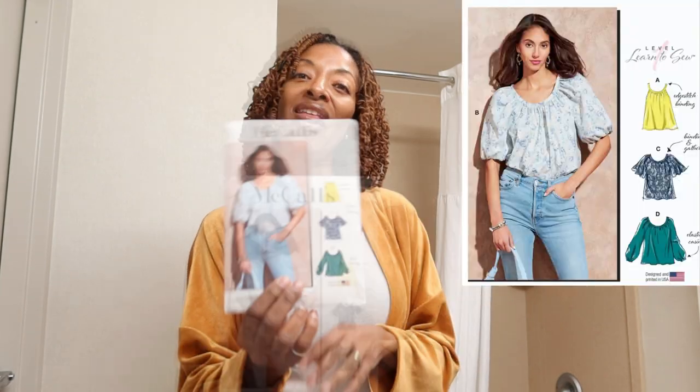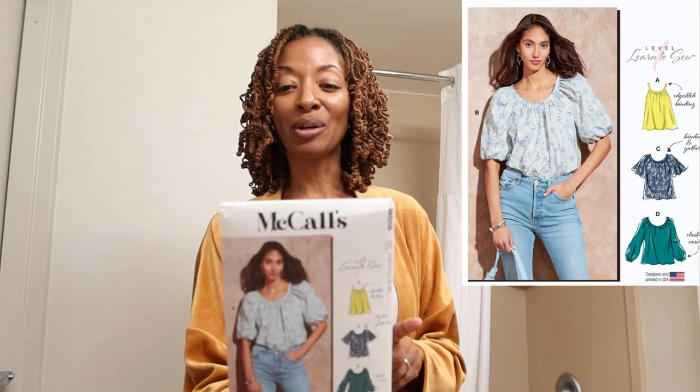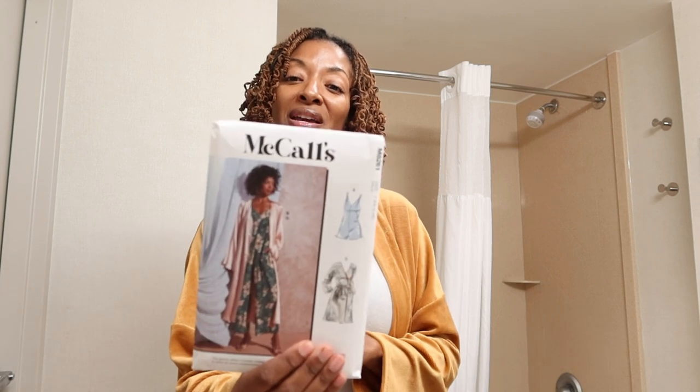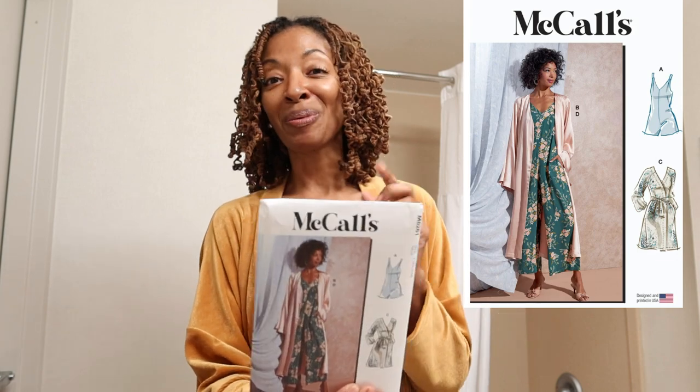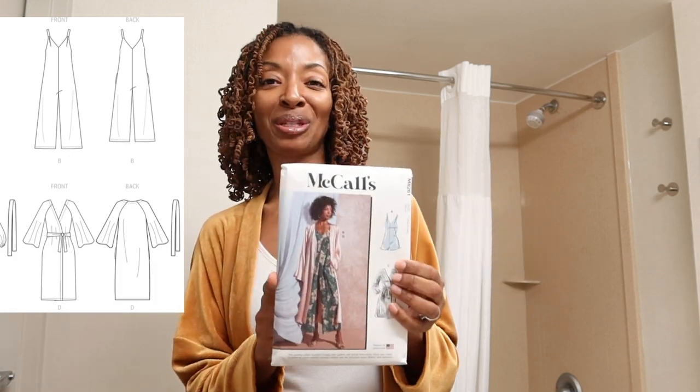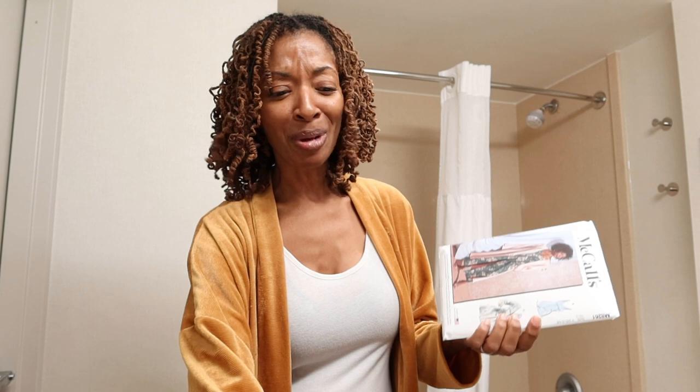So the two patterns that I picked up are McCall's 8256 — I really like the top that the model is wearing, and I also like View A which is more of a tank top. The next one is McCall's 8261. I really love jumpsuits in general, and so when I saw View B I was like, I want that. So yes, I love that jumpsuit. These are the only two McCall's patterns that I picked up from the sale.